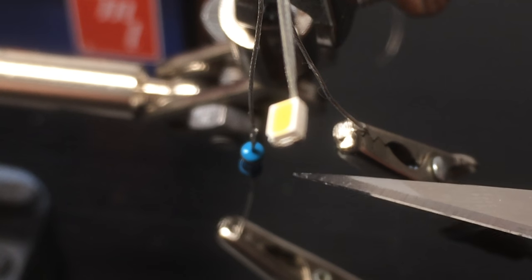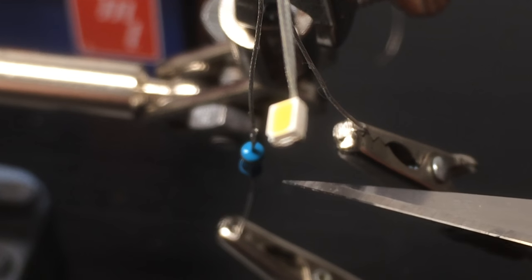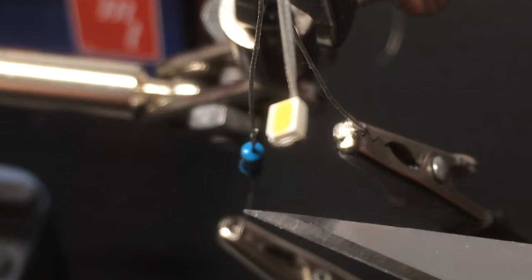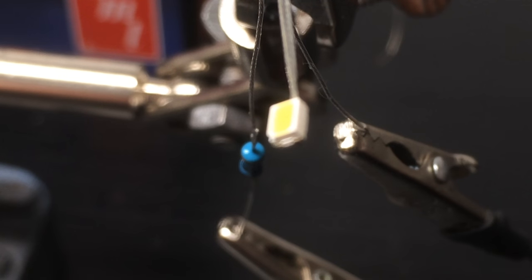One thing I have done is altered the resistor. Jerry sends it with — I believe it's a 520 ohm resistor — which is perfect for making sure the light doesn't burn out under 9 or 12 volts. However, it was way too bright for my needs, so I did some experimenting and put a 3000 kilo-ohm resistor on it, and that stepped it down quite nicely — still very bright, but not overwhelming like in my first test.